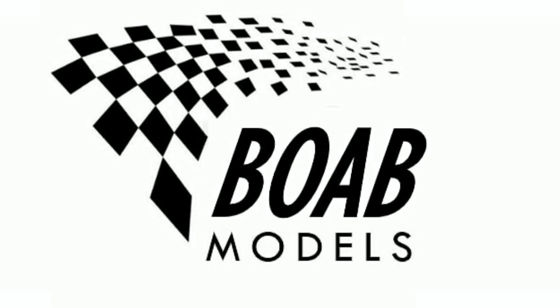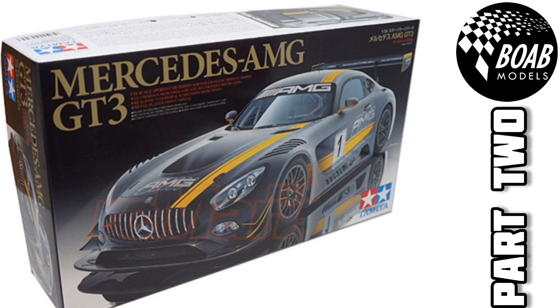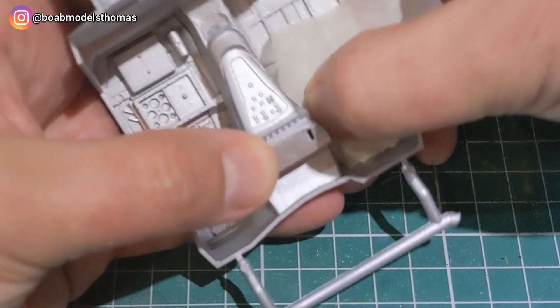Hello and welcome back to Building on a Budget Models. I'm Thomas and this is the second part of the Mercedes AMG GT3 in 1/24th scale by Tamiya. In this part I'll be focusing on the interior.